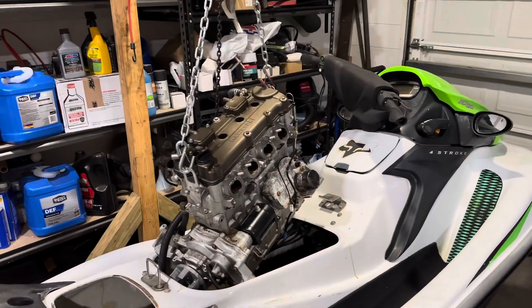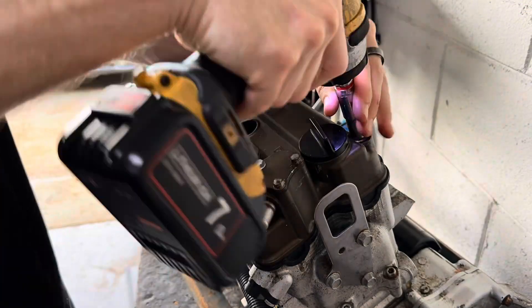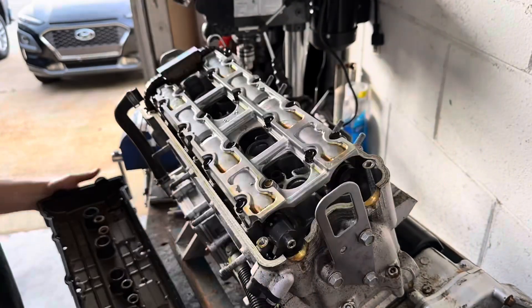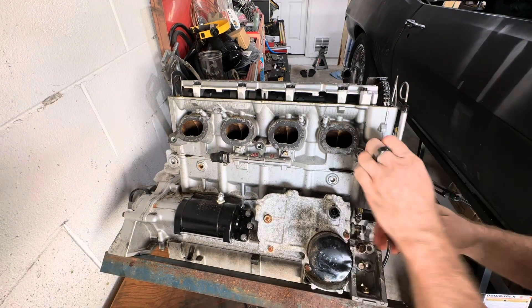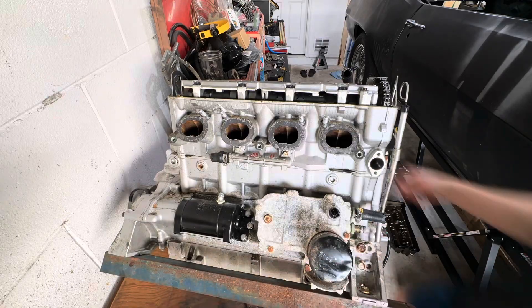I was really hoping to just get away with a top end rebuild on this engine, but things don't always go according to plan. So here I am taking off the valve cover — pretty straightforward. You got all the bolts on top, cam chain tensioner here, and just kind of working my way down to get the engine torn down.